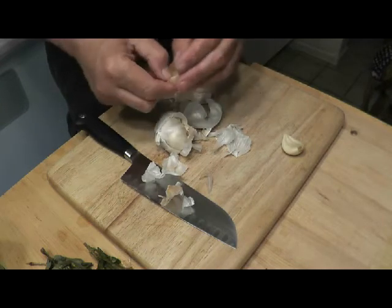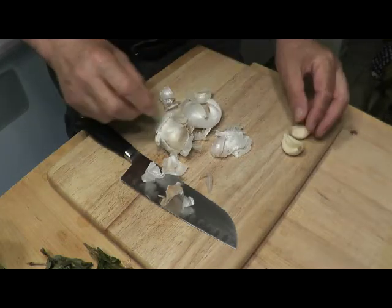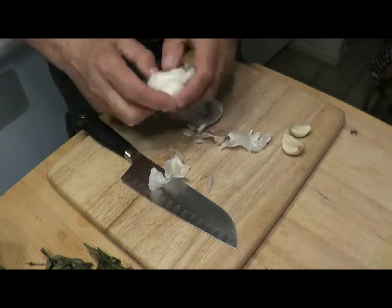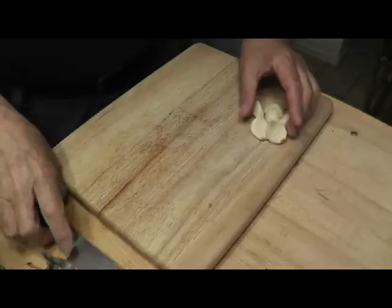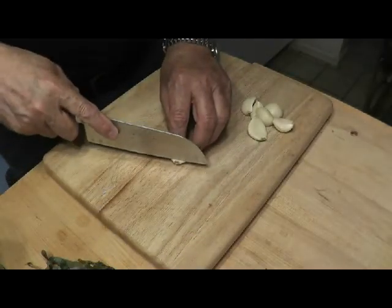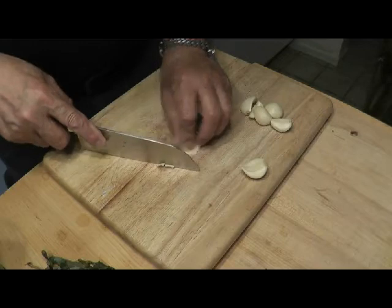We've also planted some nice fresh garlic out in the garden this year, so we'll see how that comes. I've never had a bad garlic. Now that we have the garlic all peeled, I'm going to get rid of the annoying little end on all of them, and then we can start chopping.